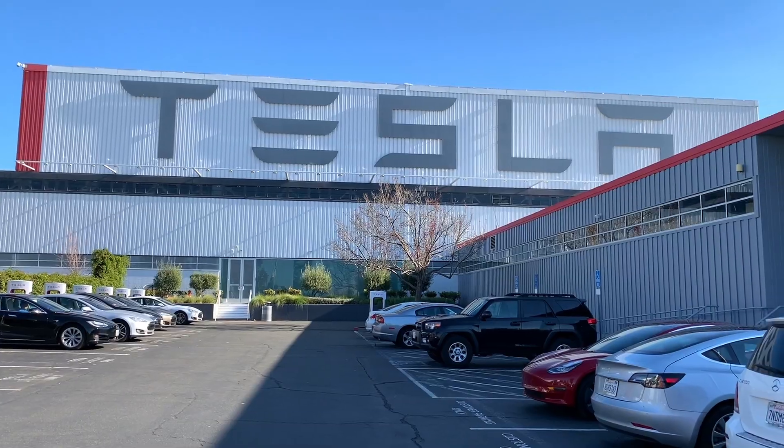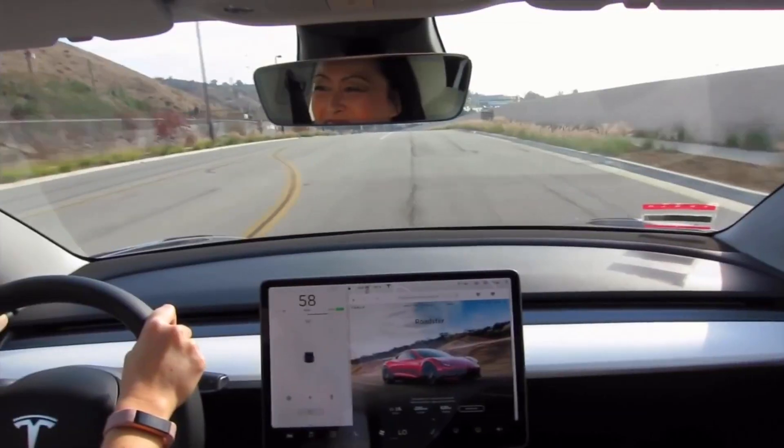What does the Tesla Model 3 owner's manual say about charging and battery care? Hi, I'm Joy. Welcome to my channel. If you're new here, I document my Tesla Model 3 owner experience to help new and future owners learn more about this car. If you find this video helpful and informative, please consider subscribing. Last week I shared about my one-year owner experience learning about the Tesla Model 3 battery behavior, and as promised, this week I want to continue with that discussion about charging in particular.